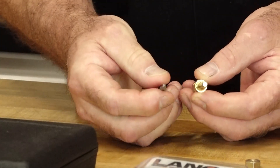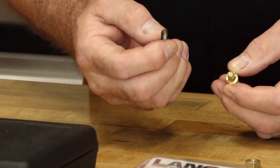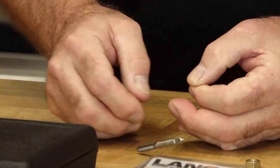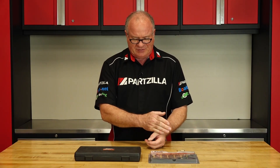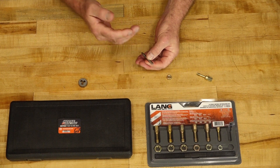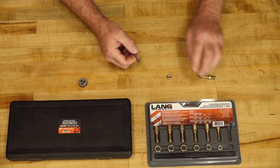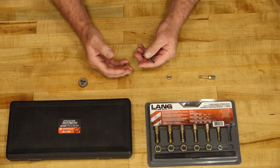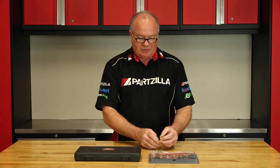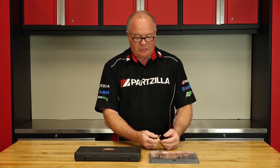Now they look a little bit the same, but the way they operate is completely different. With a tap, what you're generally doing is cutting new threads. Now you can use this to clean out threads, but I compare it to a sledgehammer and chisel versus a scalpel. Because with a tap, it's actually going to take out more material and do it more aggressively than a restore. Now if you're drilling into new metal and you need a set of threads, this is what you want to use. But if you're trying to just clean them up and get an accurate torque reading, or just clean out any type of corrosion or thread locker that may be in the threads, the thread restore is the way you want to go.